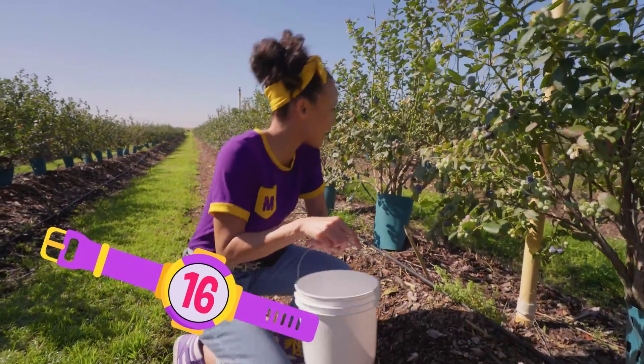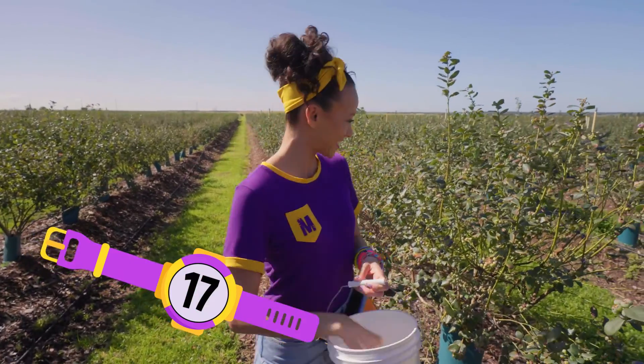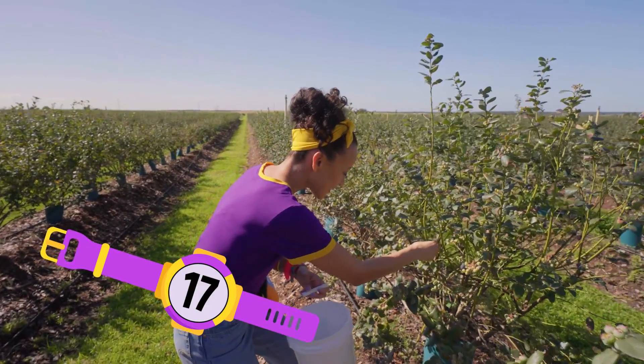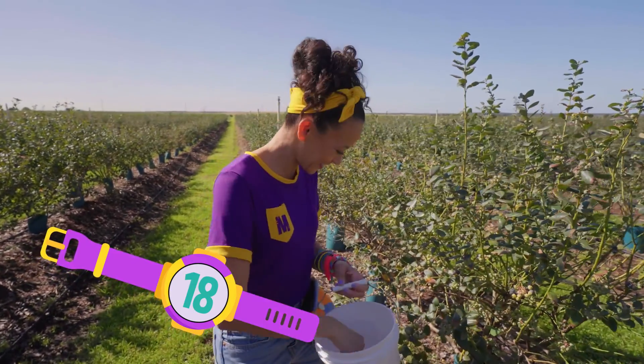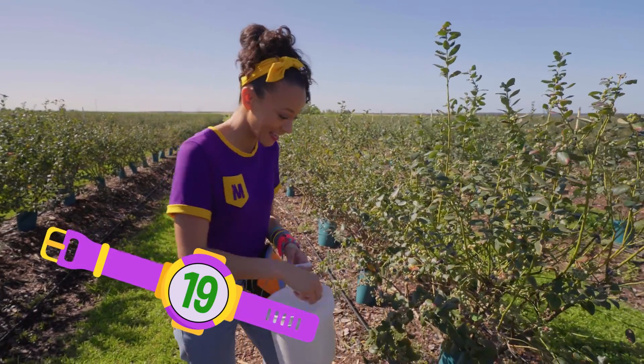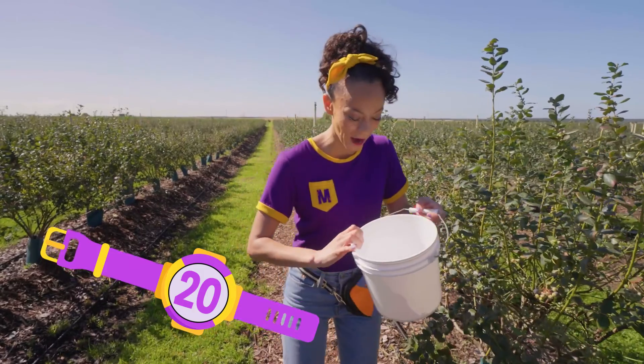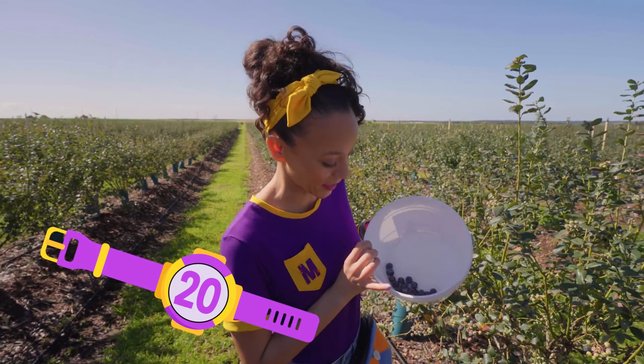16... almost there. 17. 18. 19. 20! Twenty ripe blueberries. Thanks for counting with me.